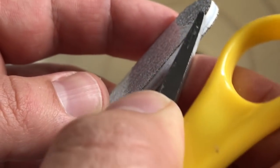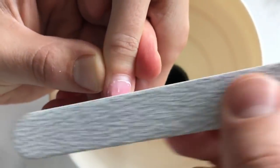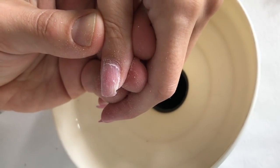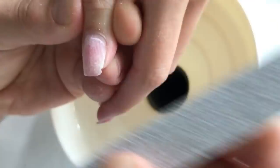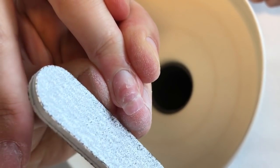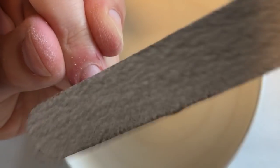Now I'm going to take my favorite file to shape these nails to perfection. My new dust collector that I made by myself helps me to remove all the dust — this is something incredible! In my next video I'm going to show you the full tutorial on how to make this vacuum cleaner by yourself.